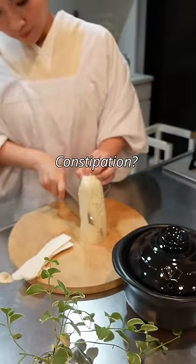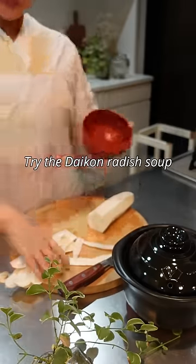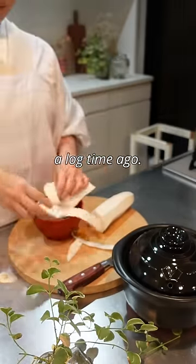Does your stomach hurt? Constipation? Try the daikon radish soup. My grandma told me a long time ago.